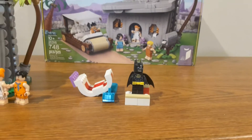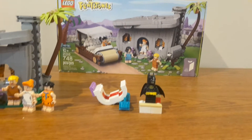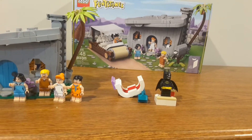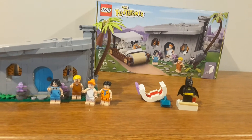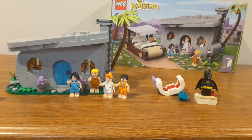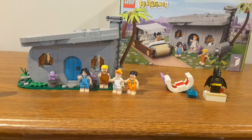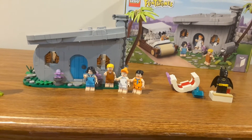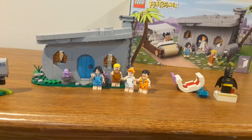Today I've got my thoughts on the LEGO Ideas Flintstones set. I finally got around to building this set, which I was originally planning to save until the end of the month, but not knowing my work schedule caused me to open it a little early. I'm just happy to finally have this done after having it sealed for six months.